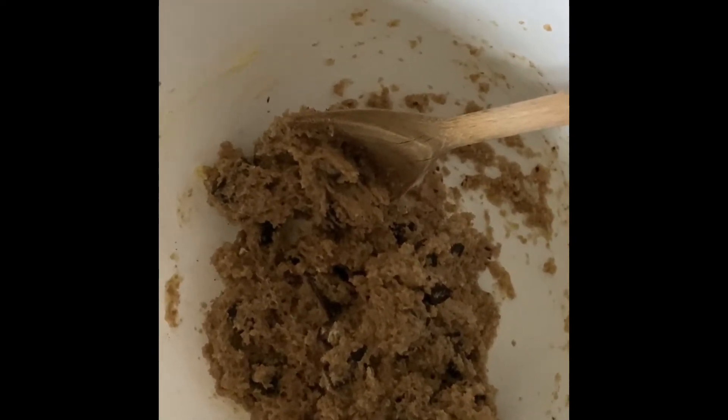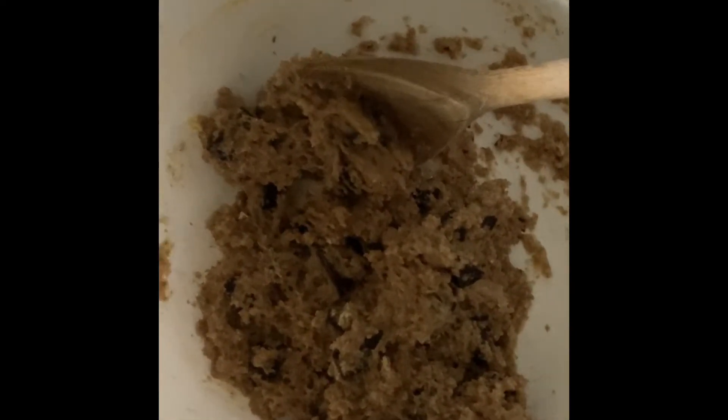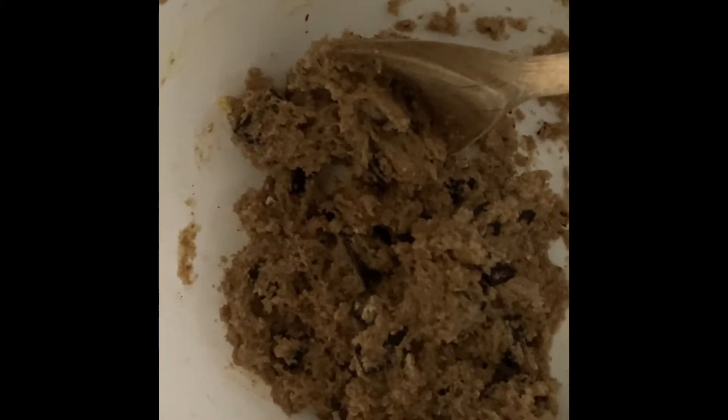Some baking powder — just a pinch of some baking powder — vanilla extract and just a little pinch of salt. You will also need to preheat your oven to 190 degrees. Just make sure you get your adult to do that.